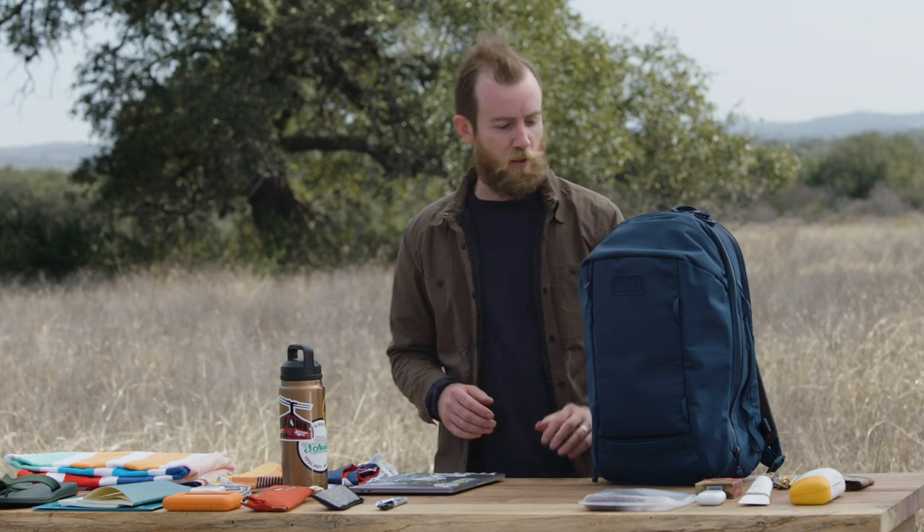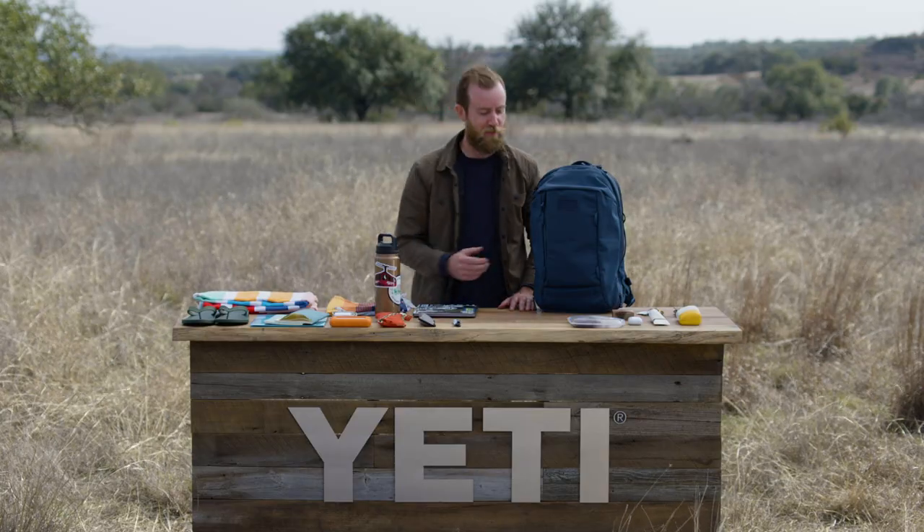The Crossroads 27 liter backpack is versatile, durable, and built to make the load feel lighter. And after a long day, there's only one thing left to do.